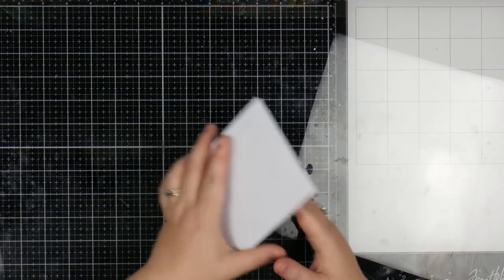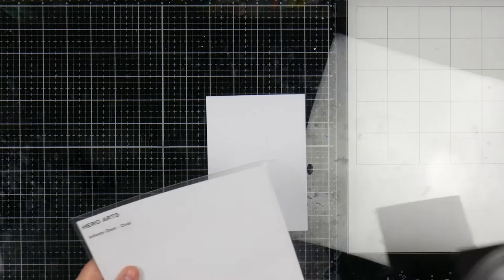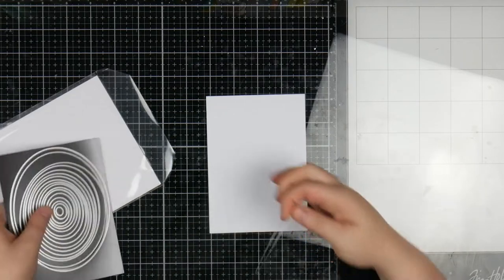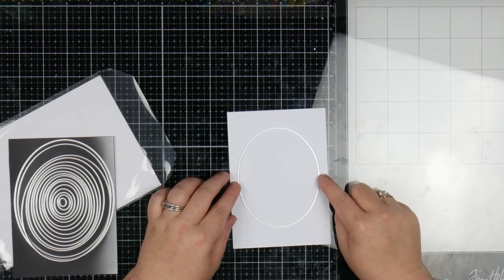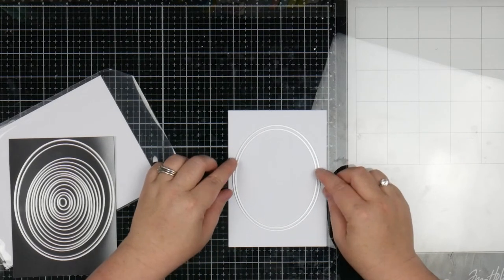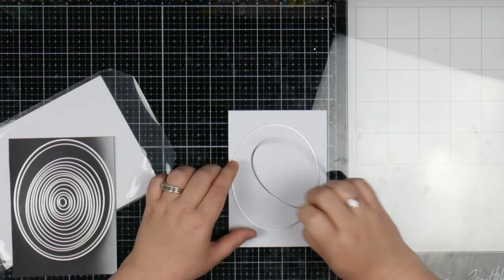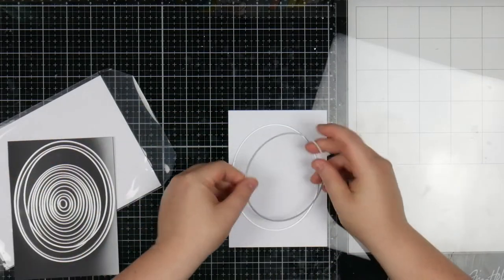So I'm going to start off with a card base. This is a top folding card base, just a normal Australian size. I'm going to grab out my Infinity Ovals — I swear I bought these ages ago and I mean to use them and I forget, so we're going to use them today. I want this to sort of be my little window. I'm trying to decide if I want to do a bit of a frame — whether I want that size frame or a slightly wider frame. I have to work this out now so that I make sure my frame is the same size as my window.